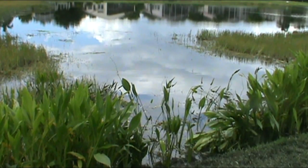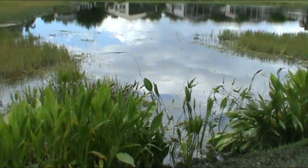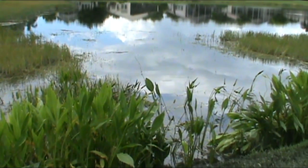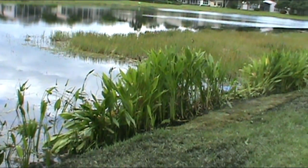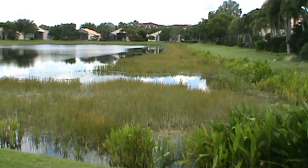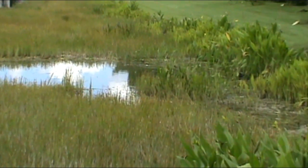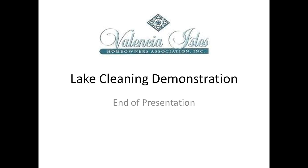This is a picture of the lake after this initial cleaning had been done. This is another shot of the area after the cleaning was done.